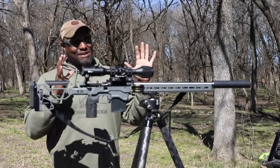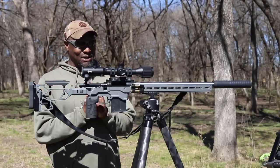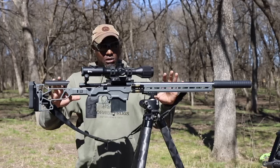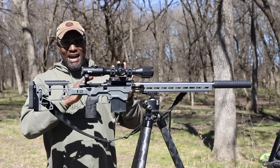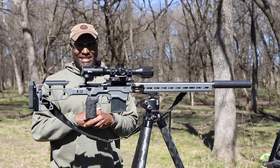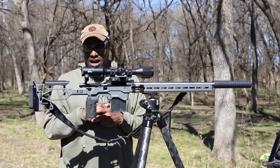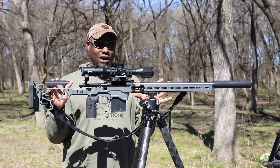In my last video folks were asking: what's up with the new rifle and what's the new caliber? Guys, this is nothing new to the shooting industry but it is definitely new to me. It is the 6 Creed — the 6 millimeter Creedmoor. I'm excited about it. Like I said it's new to me, I've never shot it. I've got plenty of friends that do competitive shooting and they're fully aware of the 6 Creed.